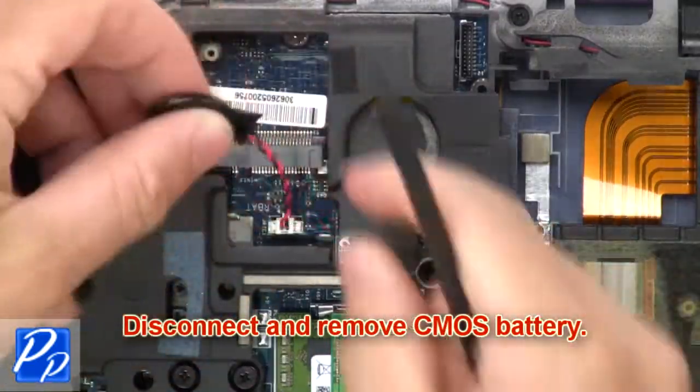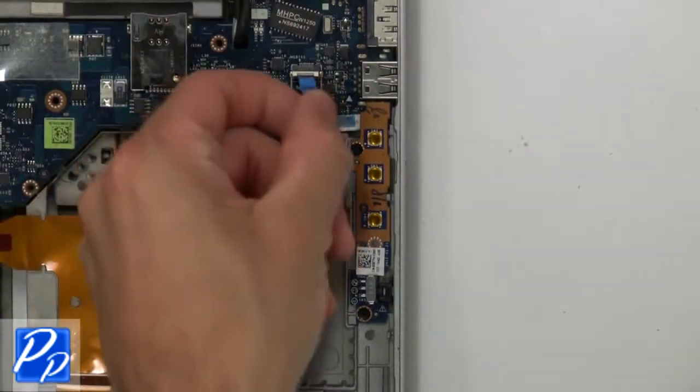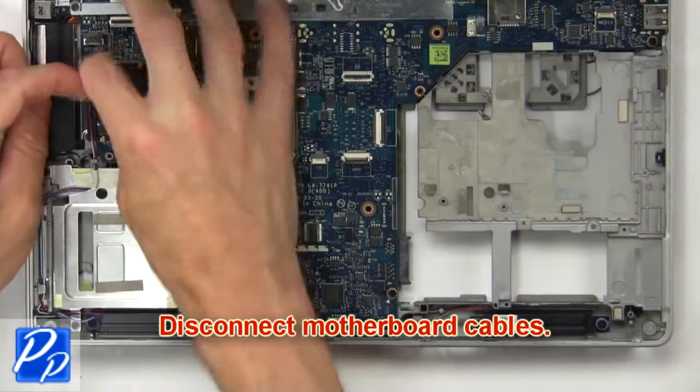Now disconnect and remove CMOS battery. Now disconnect motherboard cables.